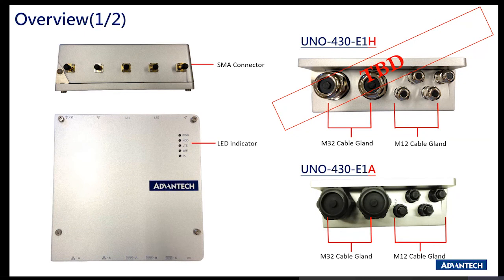The E1A is a rubber case version, and the connector placement will be as shown, with one M32 and four M12 connectors.